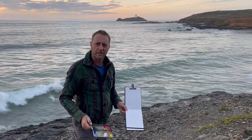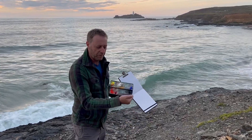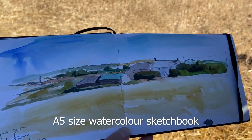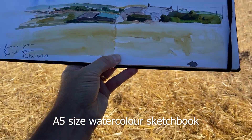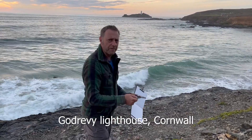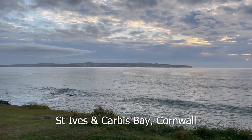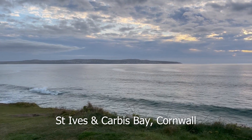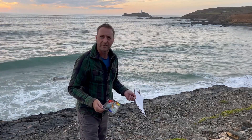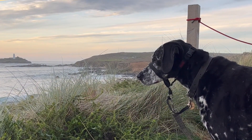Welcome to another video. We're going to do a quick casein sketch. I've got my little tin filled with paints and my little A5 watercolour sketchbook. So I'm going to do a bit of sketching. I think I'm going to look over that way, but I might change my mind and look over that way. It depends, but a great view. Wish me luck.